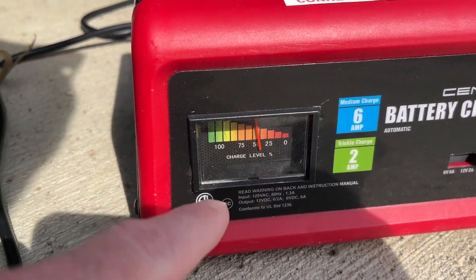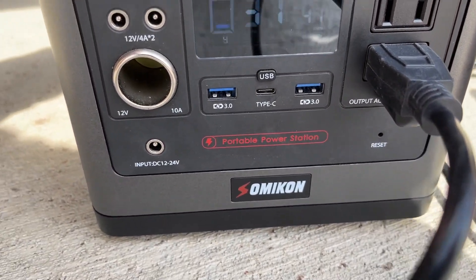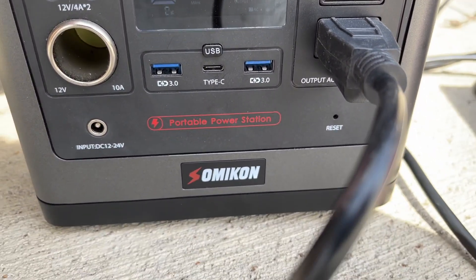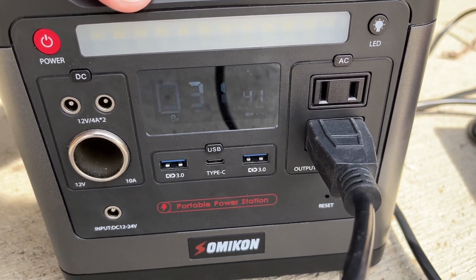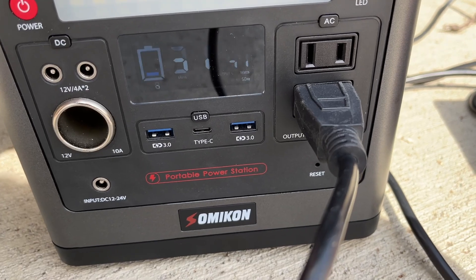The charge level is up around 50 now. The battery is drawing 41 watts and it says we have 31 minutes left. We have eight percent of the capacity of the power station left, so I'll try and come back in around 30 minutes and see where we're at.